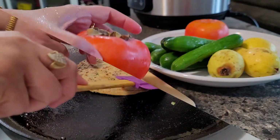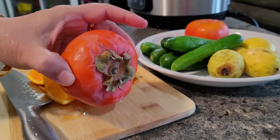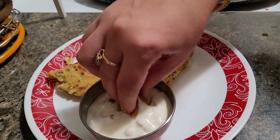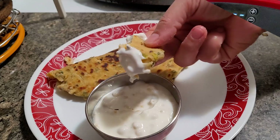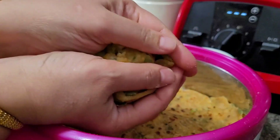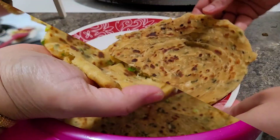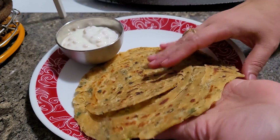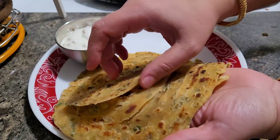Hello friends, welcome back to my channel, hope you all are doing good and staying safe. Today I will be sharing a very unique paratha recipe that is a winter special recipe. I am going to make garlic greens paratha — very tasty and very very healthy. Keep watching!